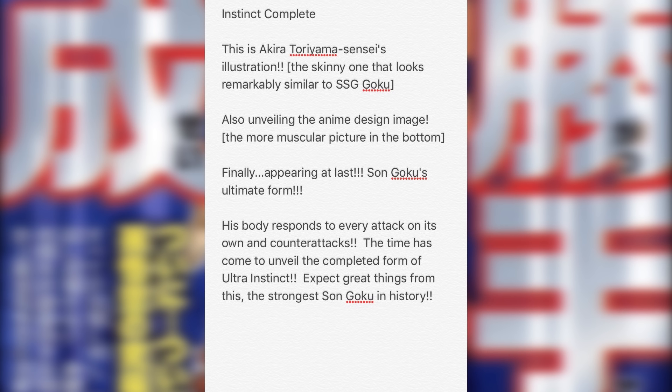I like the fact that they went with white or gray hair. Thinking about how strong Ultra Instinct was when he first got that form, and now to see it perfected — I can't wait to see what he actually does. They said it's the strongest Goku in history, so it's gonna be very interesting.